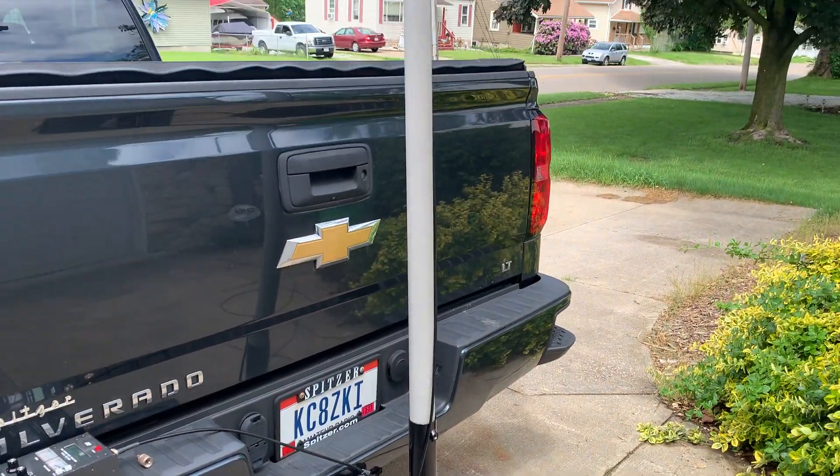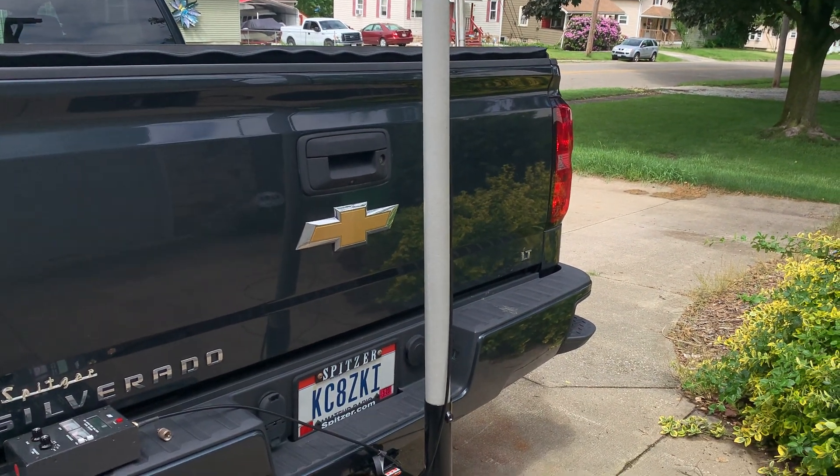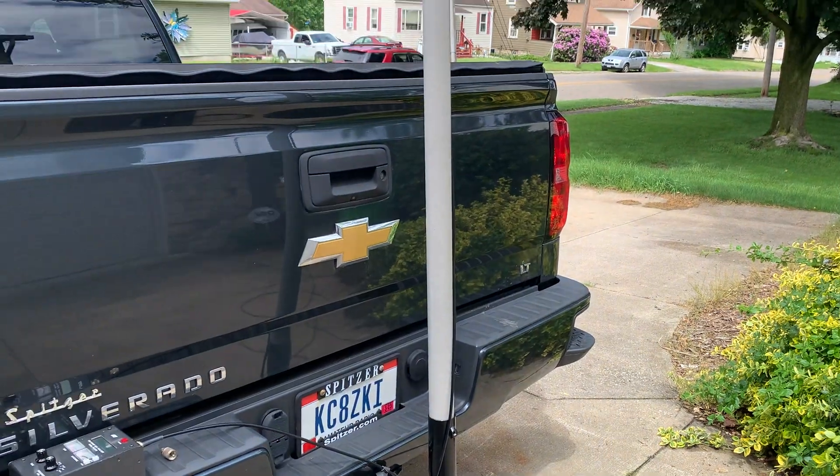I thought I'd share it and I hope you all have a wonderful field day, and I hope to see some of you on the air. Take care. This is KC8ZKI, the QRP guy — 73.